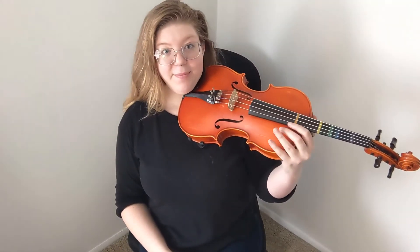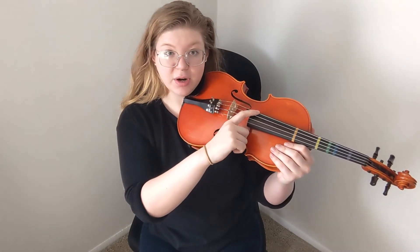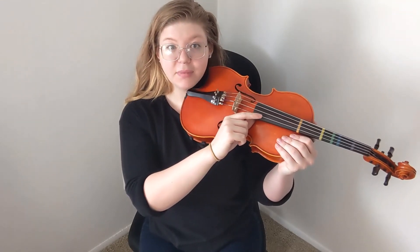Now we're going to put your viola in shoulder position. Make sure your shoulder rest is on correctly and put it on your shoulder. Make sure your jaw is hooked. This time you're going to use your pointer finger on your right hand — finger number one — to pluck the strings. So we're going to start with the C string, then G, D, A.